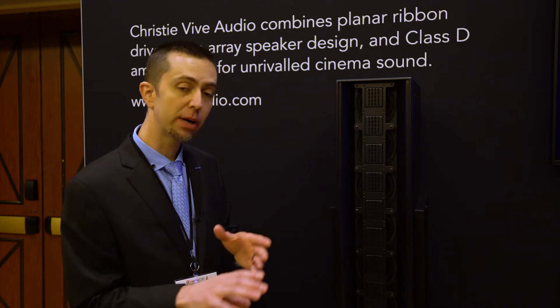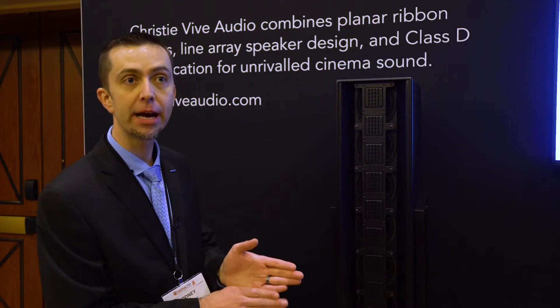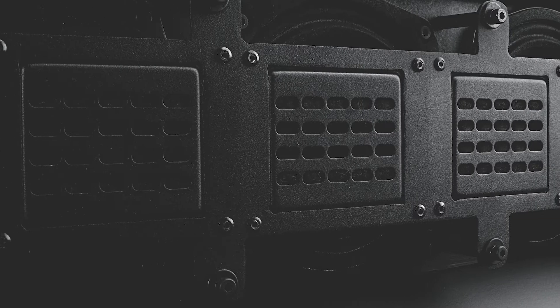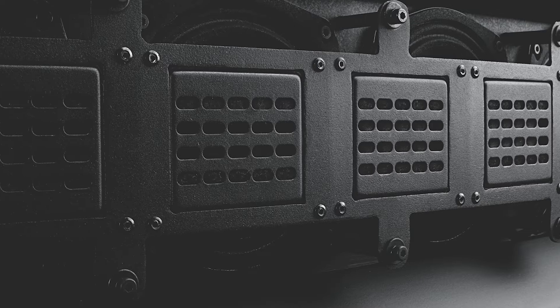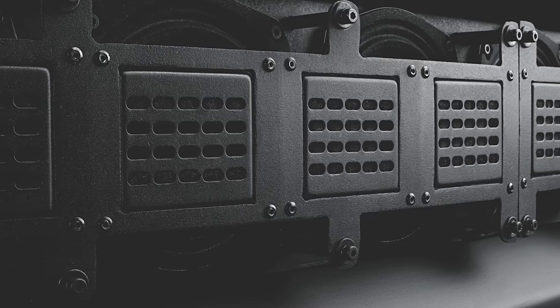The ribbon driver — the planar ribbon driver — takes a ribbon, in our case made out of Kapton, and it's suspended between magnets. The voltage is applied and it's able to articulate very easily, very quickly, producing extremely good transient response with extremely low distortion.